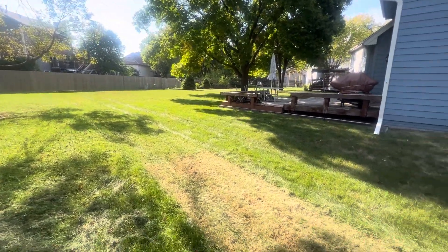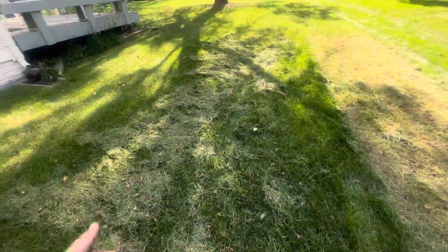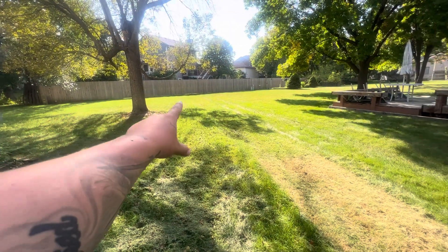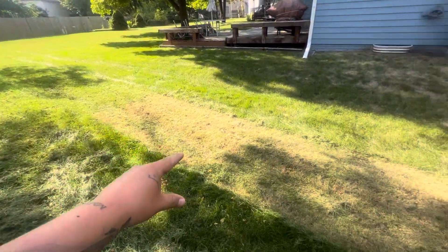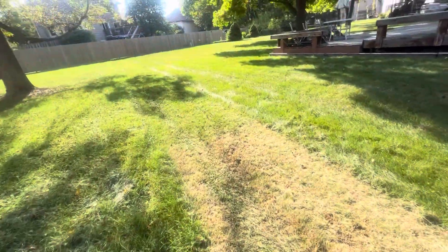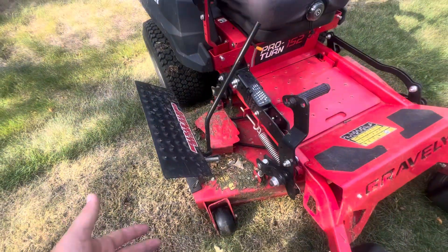I wanted to jump on here really quick and show you a little problem I have with my mower. This is a residential yard I'm mowing — I was set at three and a quarter inch cut height. All of a sudden you can kind of see a little difference right here — what happened was I'm mowing along and my deck just dropped all the way down.